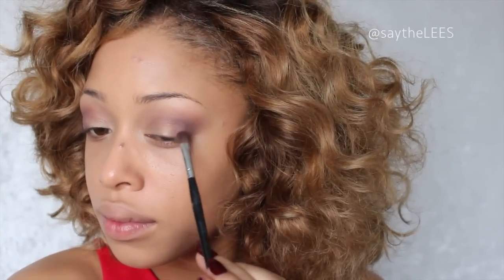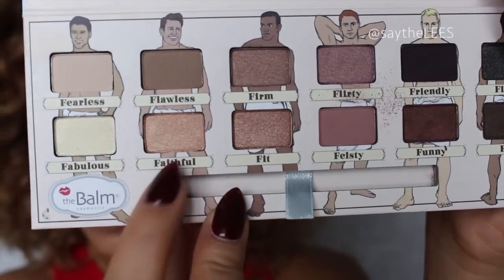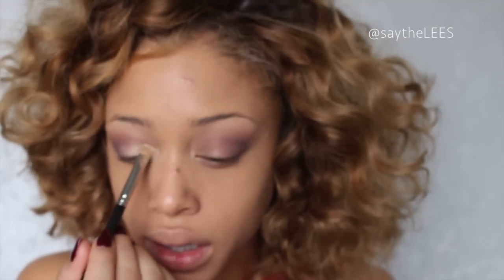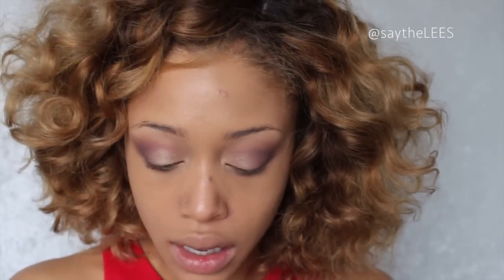For my lid color I'm going to go ahead and take Faithful and just press that onto the lid — it has a bit of a gold iridescence to it. I'm also going to take it into the inner corner to brighten up the eyes.